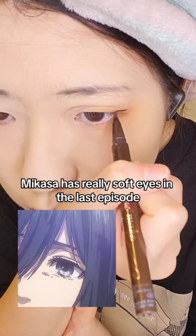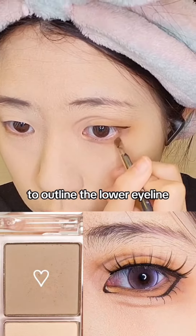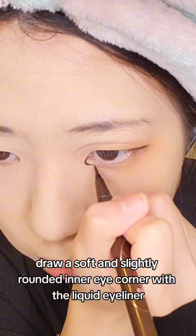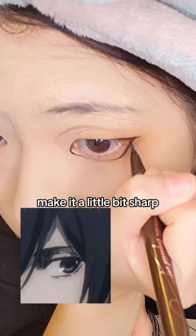For upper eyeliner, Mikasa has really soft eyes in the last episode so don't make it too sharp. Then I'm using this light coffee brown eyeshadow again to outline the lower eyeliner. Draw a soft and slightly rounded inner eye corner with the liquid eyeliner. Mikasa is not the cutie type girl so don't draw the lower eyeliner too round — make it a little bit sharp.